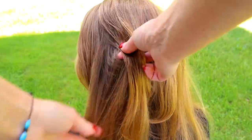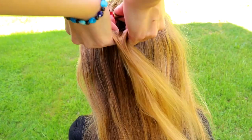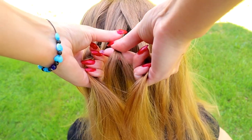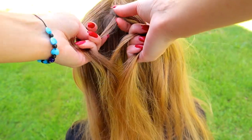Start braiding by taking a small piece of hair from the back and separating it into four equal sections. There are three sections that will stay inside of the braid, and this strand I use for creating the braid. Pin the strand first on the side.